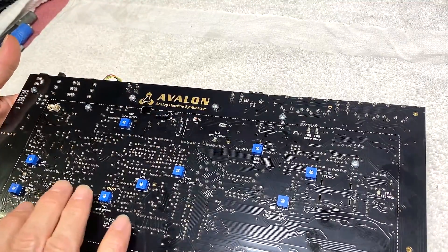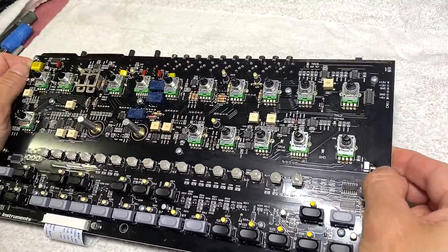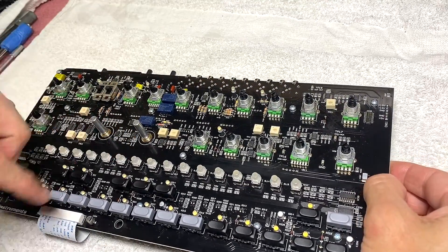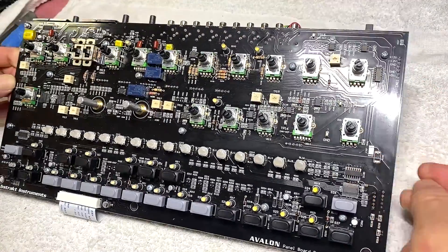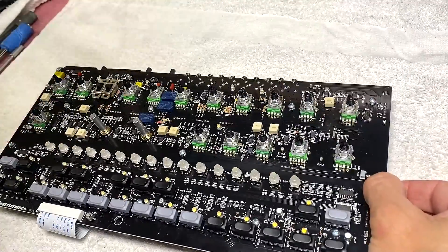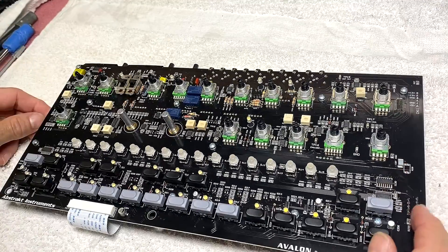We missed the missing resistor on the third lot of boards for the sixth run of the Avalon. Filter PWM is not part of the automated testing, and we simply missed it. It's obvious in hindsight looking at a board like this one that the part is missing. I believe it's a 2512 resistor — it'll be added in the description along with everything else needed.